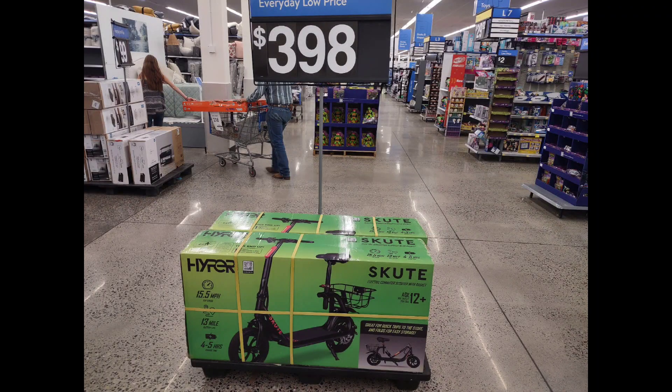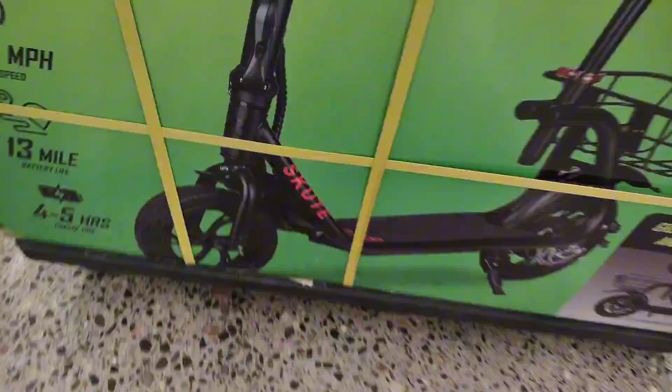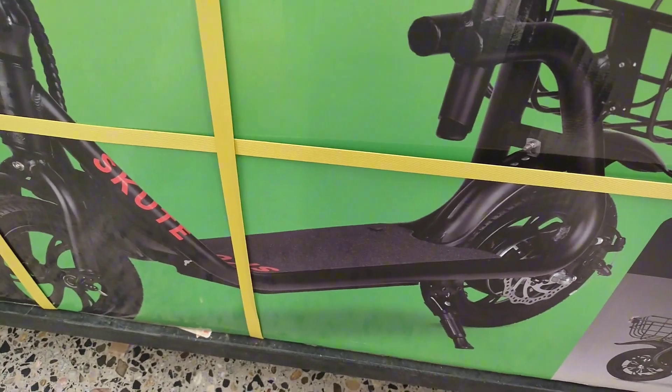I've posted a few videos of the Phantom R1, and this is an extremely similar knockoff. The issue is it's also $398 — I paid $280 for mine, but I believe the other one was still around $400 or less. Let's look at the differences between them; it's not exactly the same but almost.